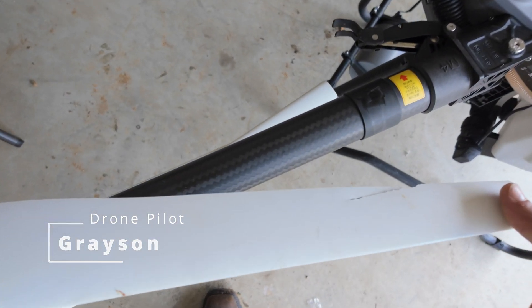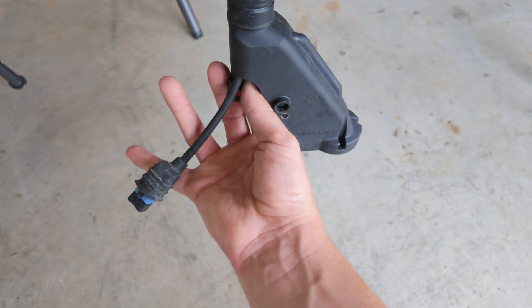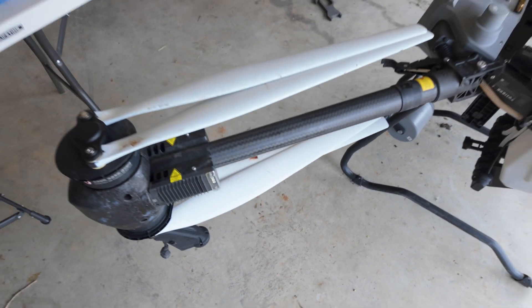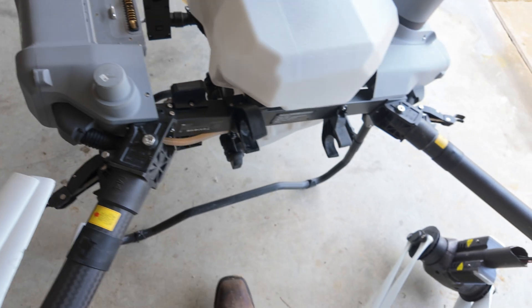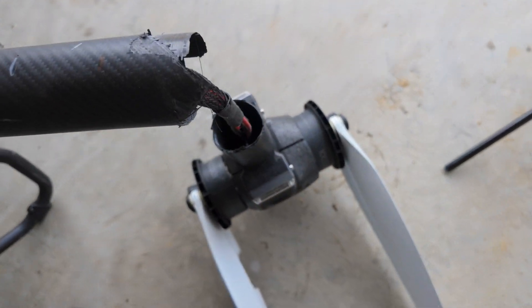Today we have to replace some blades, do our pumps - our hose nut went missing so we have to replace that and get this back running. There are a couple other odds and ends, and for the worst part, we have to replace this arm.